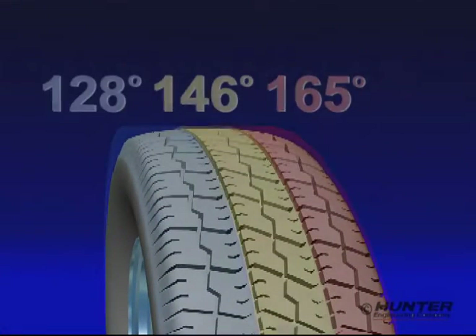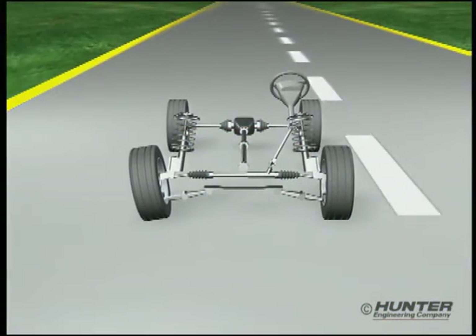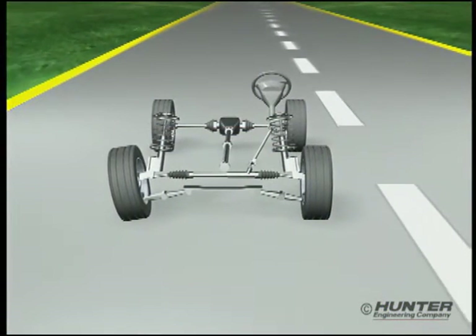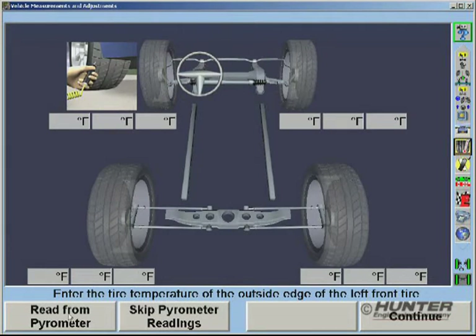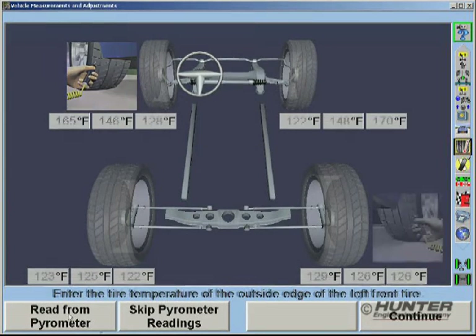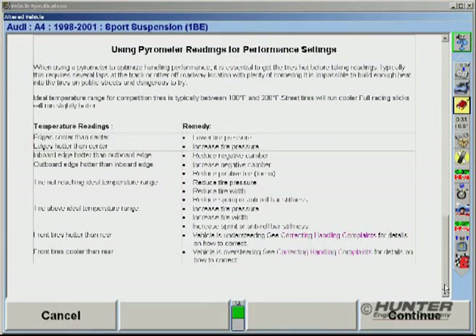Large temperature variations across the tire tread are often caused by certain alignment settings that simply do not work with the existing modifications. If these conditions are ignored, optimal handling performance will never be realized, and you can almost guarantee premature tire wear. To fix this problem, Win-Align Tuner allows the technician to enter tire temperatures and then assists with the repairs by providing detailed troubleshooting tips.